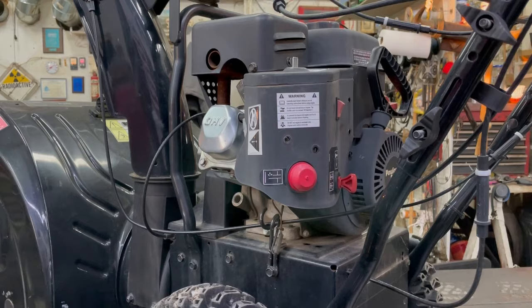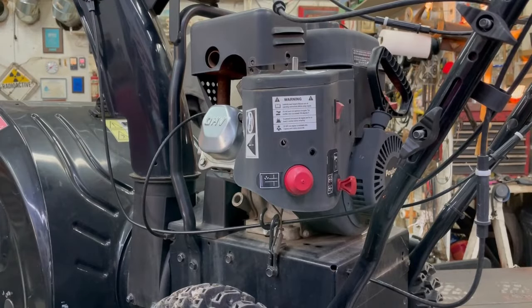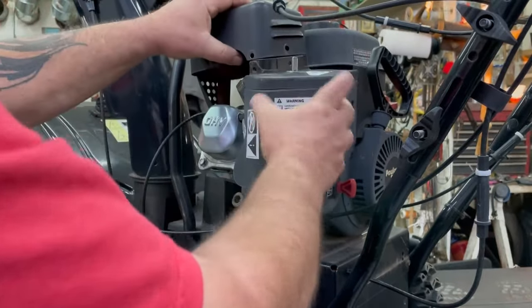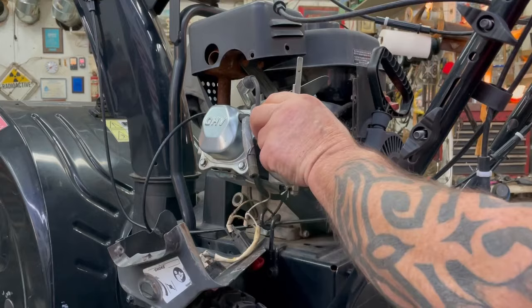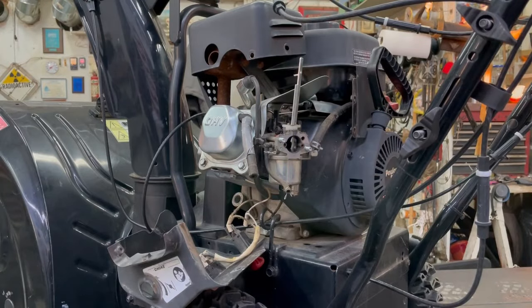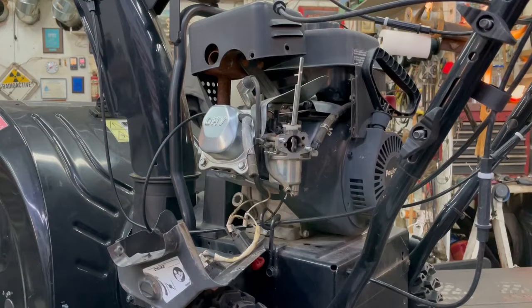It looks like I need to take this top cover off this muffler here. Not like the older snowblowers where you just took a little piece of sheet metal off and the carburetor was right there. Still got to take stuff off. I thought we'd have to take this shield off too, but I guess just take the fuel line off here.